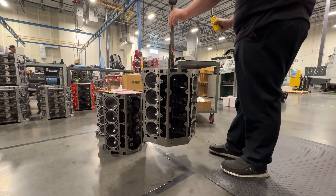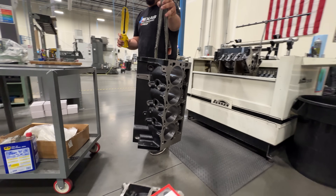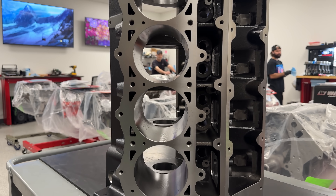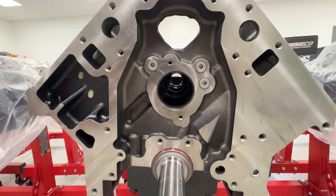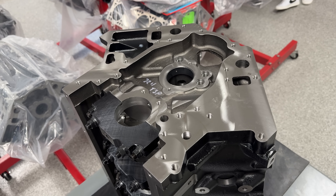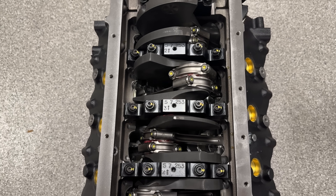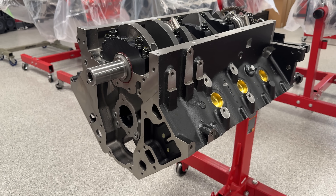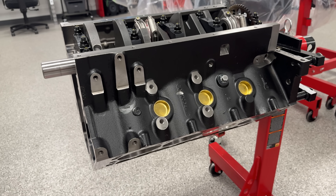The foundation of this build is gonna be a Dart SHP LS Next Pro Block with a 4.125-inch bore and a 4-inch stroke. The difference between the Pro block and the standard LS Next block is the casting — the Pro is cast from 220 BHN cast iron, which increases the block's tensile strength from 30,000 to 38,000 PSI. It also has upgraded ARP main studs. Both variants come with the standard priority main oiling system found on all Dart blocks, and those big steel four-bolt main caps with splayed outer bolts on the middle main bearing caps. The SHP versions are skirted, so you can actually run a factory oil pan on them — no need for billet rails or a wild custom pan.